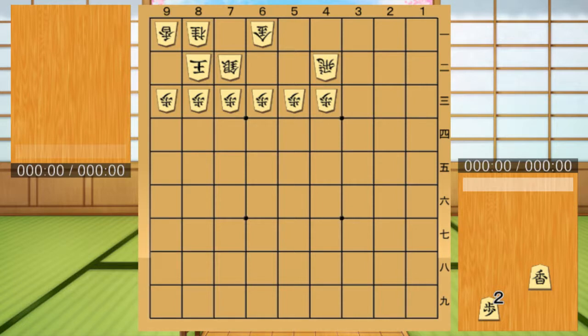Drop Kyosya behind the Fu. In Shogi, you cannot put two Fu in the same vertical line. This technique uses this rule.